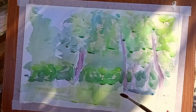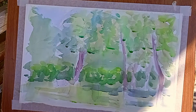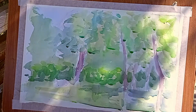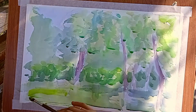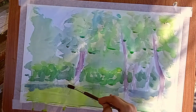Намечаем тени — обязательно падающие. Вот первый план: там у меня получается полянка, я её сделал светлее. Она более тёплая по цвету, а задний фон, обратите внимание, более холодный — взял холодную зелень. Акварель с первого раза нельзя решить именно тот тон, который нужно, поэтому иногда приходится несколько раз проходить по этим местам.